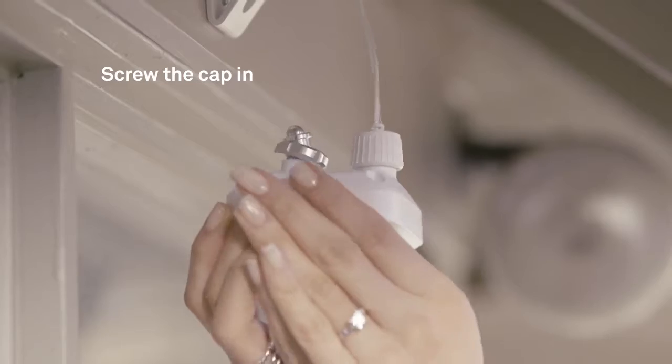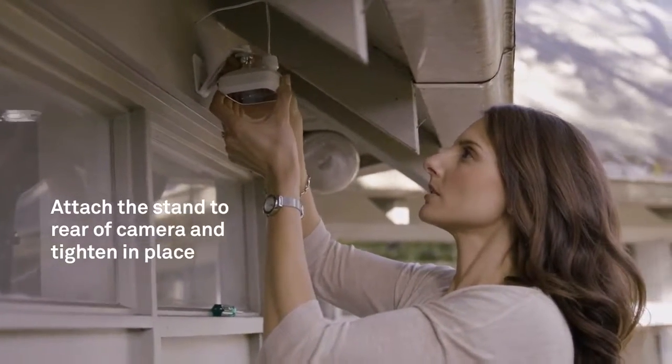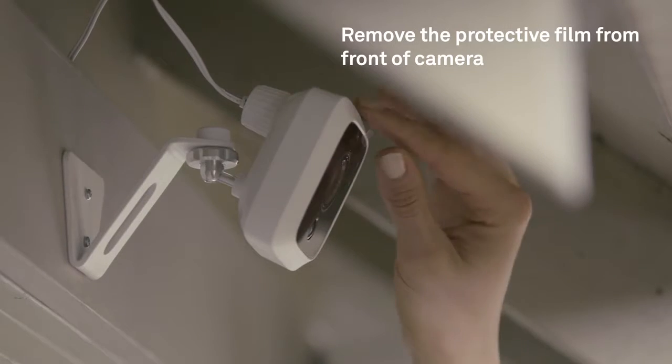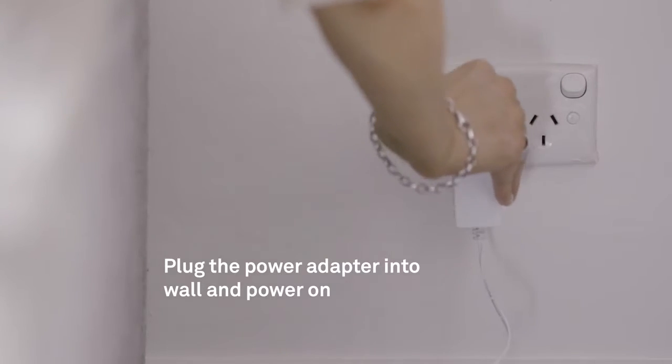This will create a weatherproof seal. Now attach the stand to the rear of the camera using the screw and tighten in place. Remove the protective film from the front of the camera, then plug the power adapter into the wall and power on.